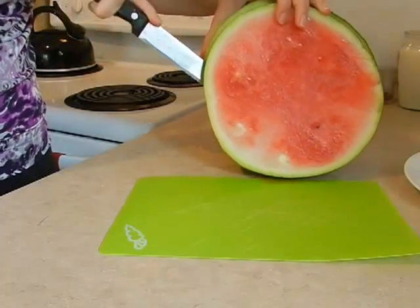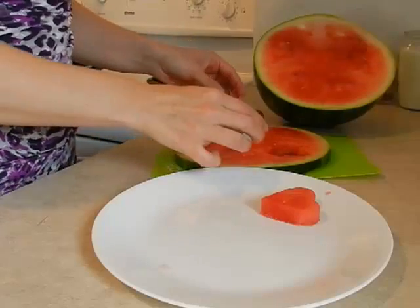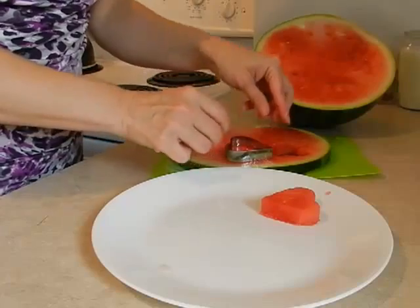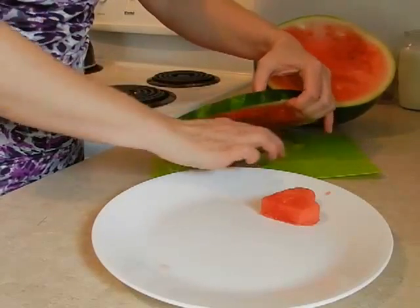Begin by slicing your watermelon into approximately one inch thick slices. Then using a cookie cutter, cut out pieces of watermelon into fun and cool shapes that your kids will enjoy.